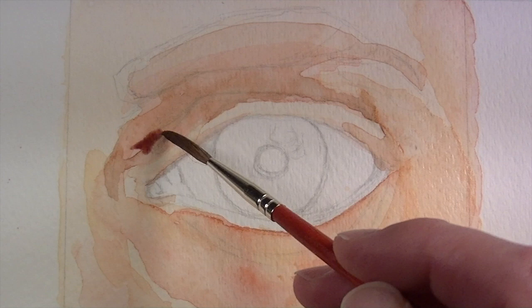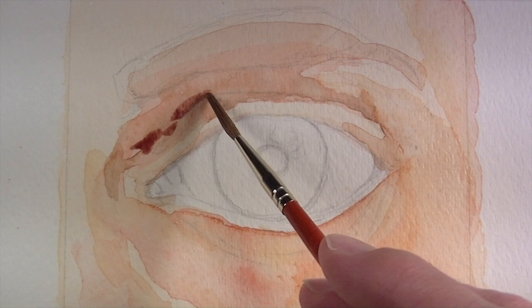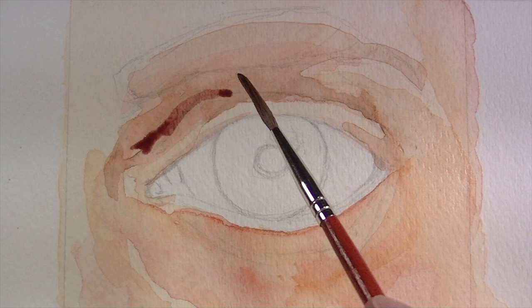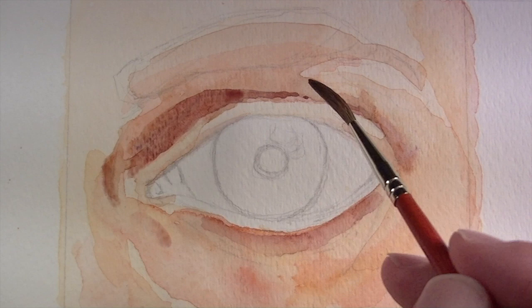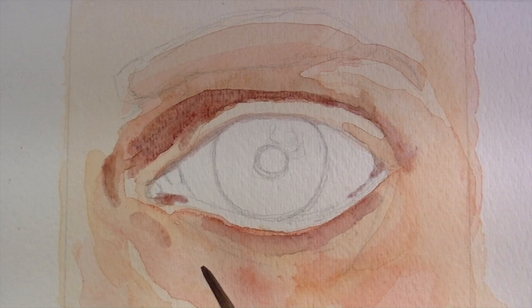A little bit of purple is mixed up using ultramarine and Winsor red. There's still a bit of burnt umber on the palette as well, so that mixes in nicely. In this crease area above the eye, we're going to progressively darken this area throughout the painting, so again we're just establishing some of the undertones of color that will show through.